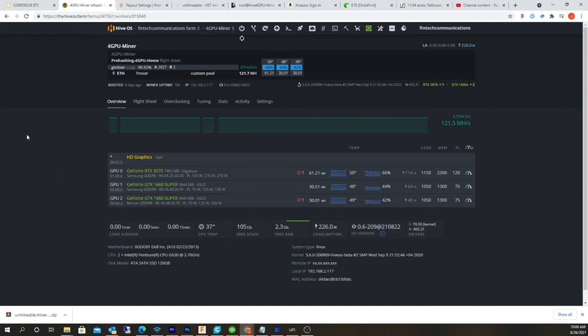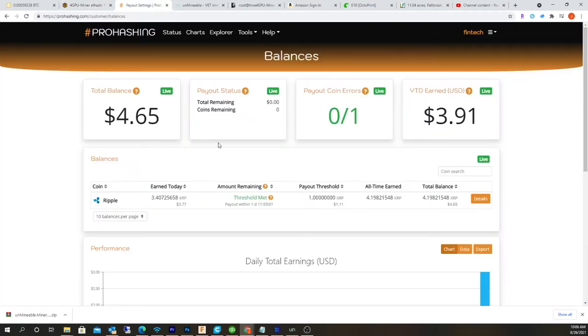But really this video is just to show you guys how to set up HiveOS to send your traffic over to ProHashing. I haven't seen a video about this yet. I had to do some experimenting and it had to fail a couple times, but I finally got this configuration to work. I've been going for about a day, so I thought I'd show you how to set this up.